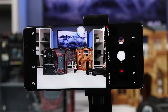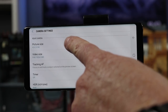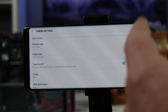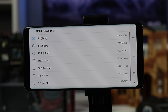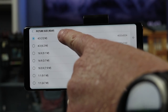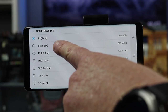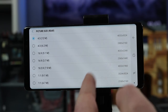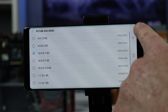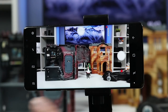At the top we have the settings. First we have picture size, where you can adjust the size of the picture. Here you'll see different sizes: 4 by 3 at 12 megapixels, 4 by 3 at 6.2 megapixels, and 16 by 9 which is a wider aspect ratio. If we select that and go back into the camera, you can see it takes that wider shot.